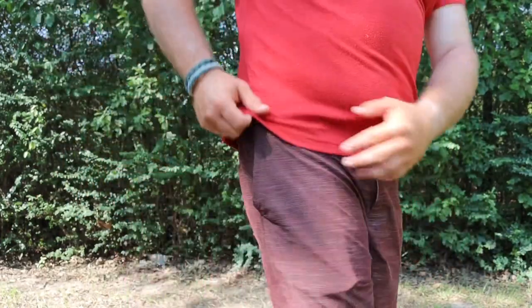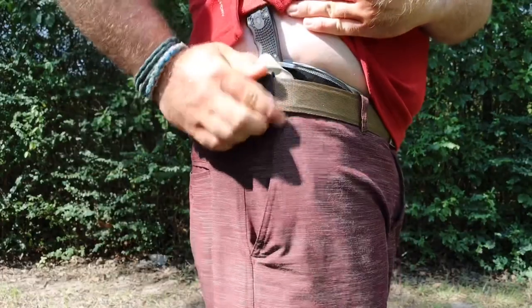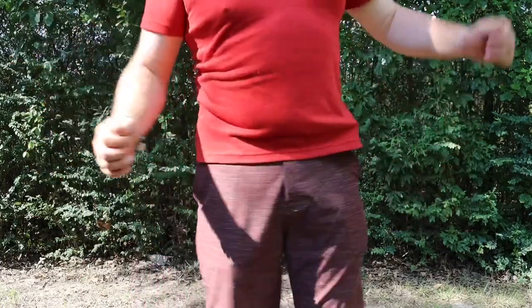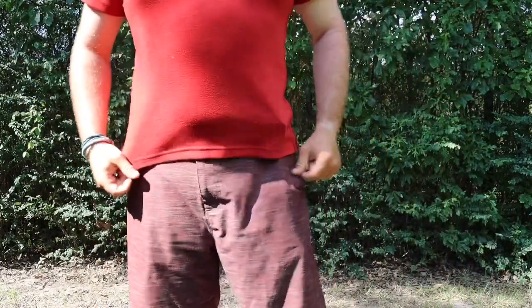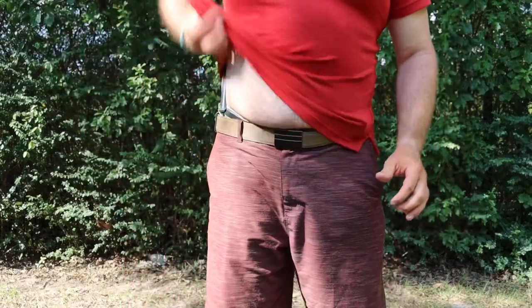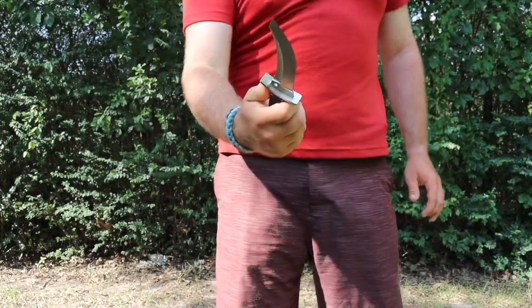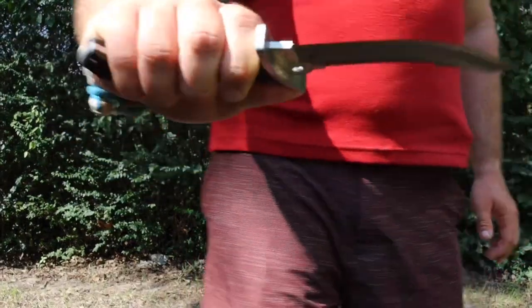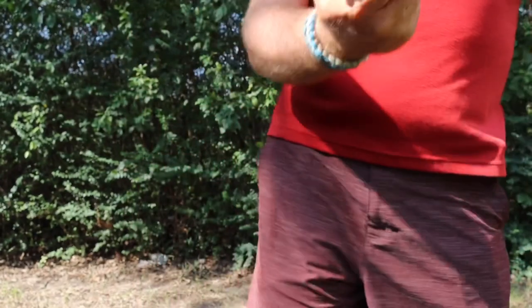So I had a custom sheath made and I love it. It's from River City Sheaths and it comes with a G clip. It's extremely comfortable — I can move around and it doesn't irritate me at all. It retains well but also draws very easily.